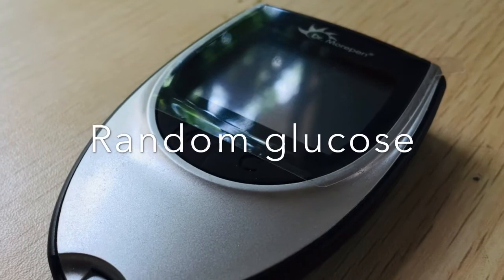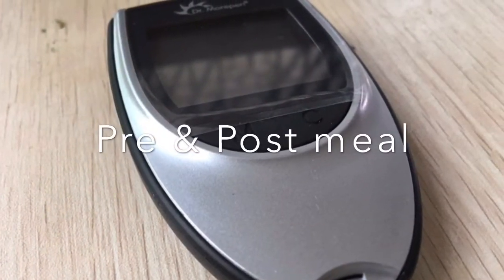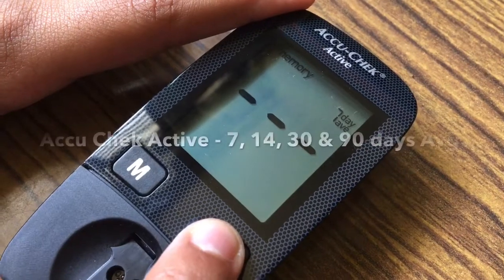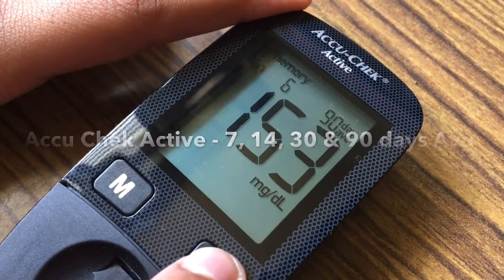One advantage is that you can save results for random glucose and pre and post meal results separately. Also, the device calculates and shows you the 14-day average automatically. On the other hand, looking at AccuCheck Active, it gives averages for 7, 14, 30, and 90 days.